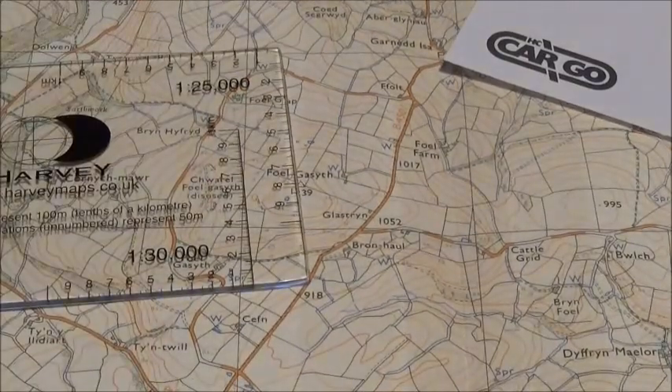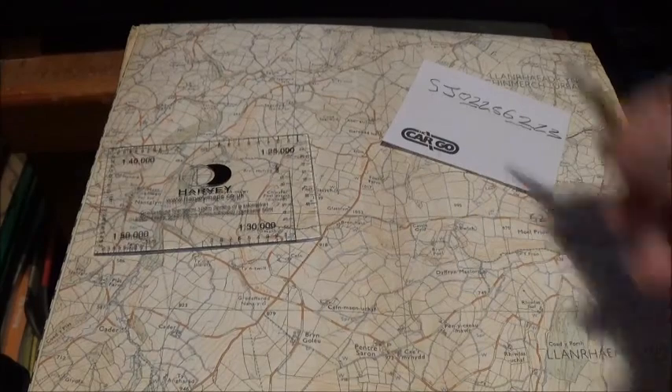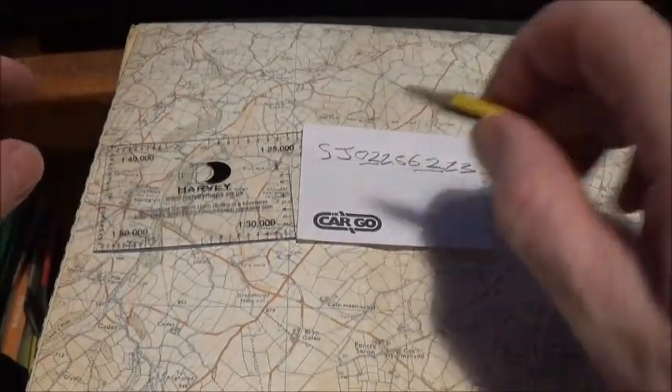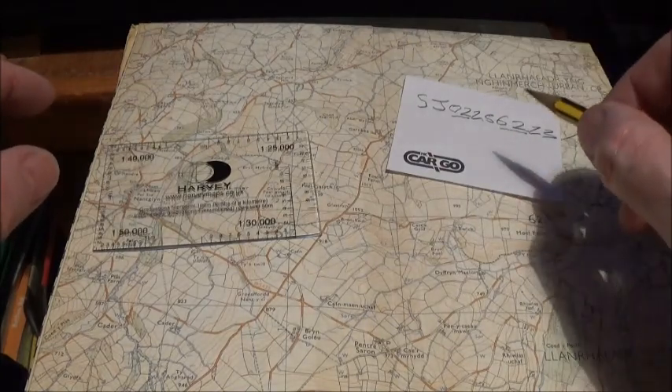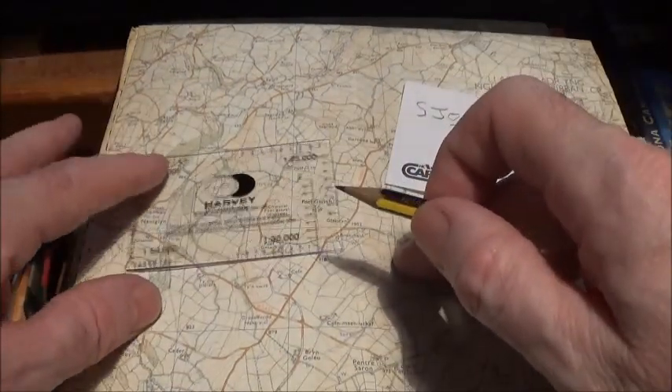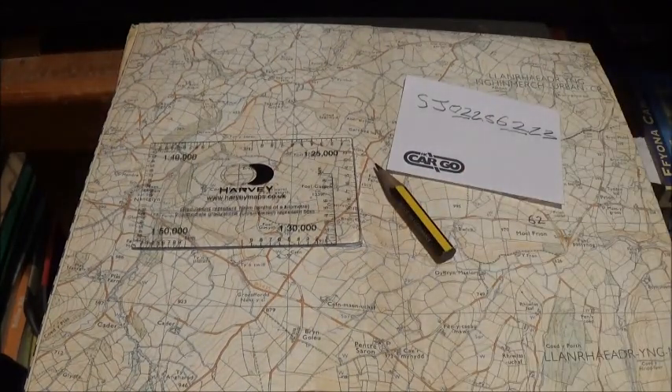So that's it — it's as simple as that. That's how to take a grid reference and also how to find an eight-figure grid reference on a map, which is more accurate than a six-figure grid reference.